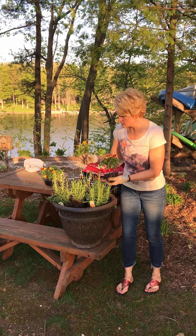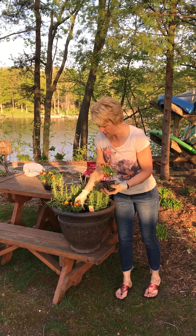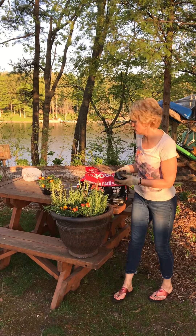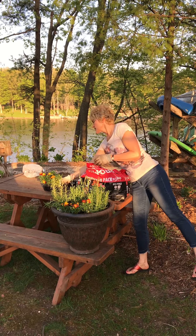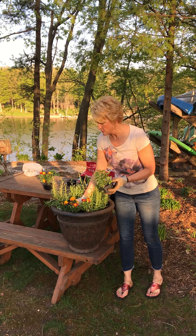Lastly, we're just going to pop some marigolds in towards the front of our pot. I've got some of the orange and yellow ones here. Certainly there are different heights and different colors — just mix those up.